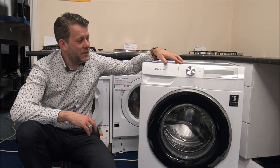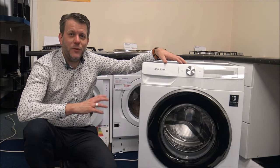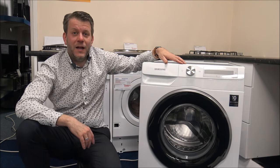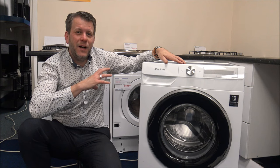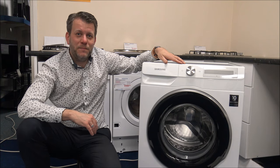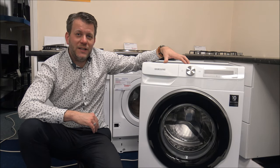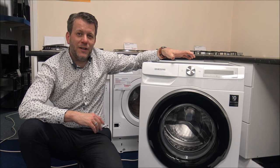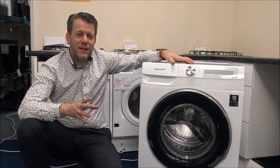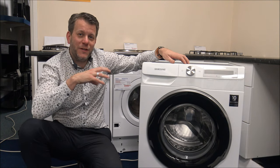There is a lot of technology built into this machine. On the right-hand side you've got something called SmartThings — this is basically an app that you download to your phone or tablet. I'd recommend doing it, even if you think you're not going to use it a huge amount. You can download programmes and start the machine when you're not there. You've also got things like Google Assistant and Alexa built in, so you can actually talk to it. And once Samsung update the app, that can enable extra features on the washing machine.